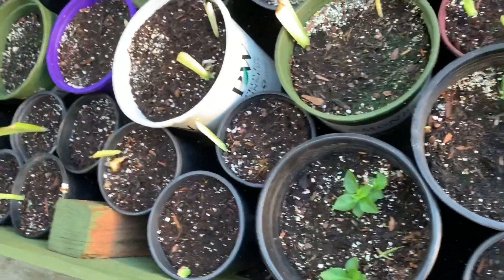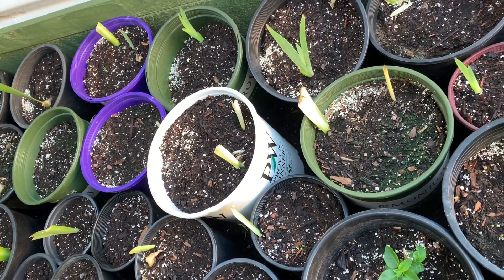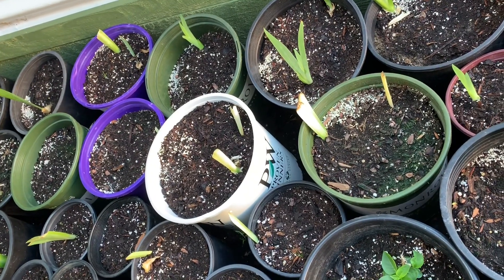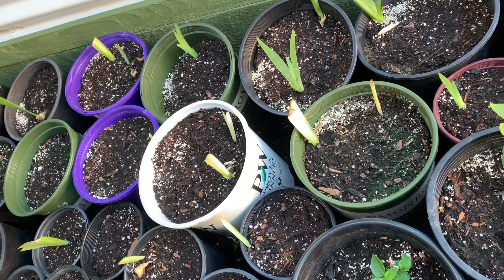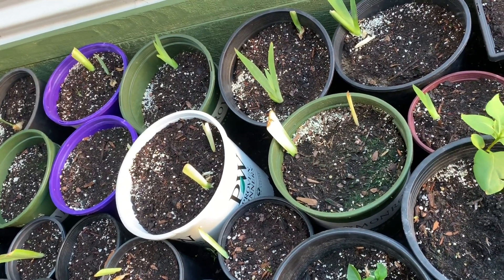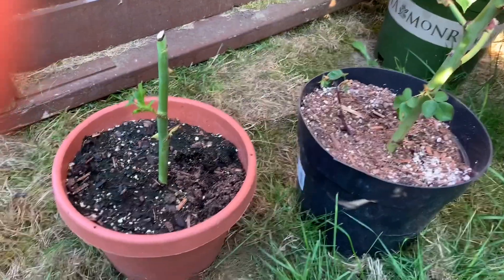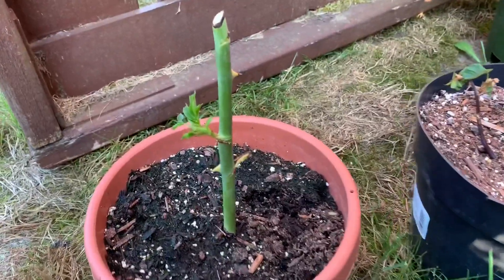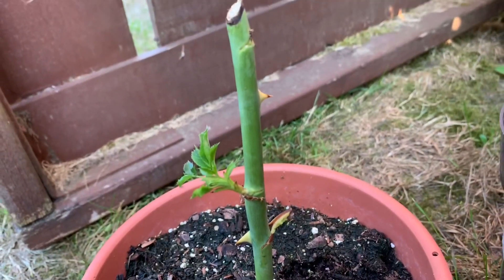This is my petal nursery and yes, I use the Miracle-Gro potting mix here. Remember the rose that I was propagating without any rooting hormones? I also used Miracle-Gro potting mix for that. Let me show you what happened to them now — there you go, it's showing many leaves now. Look at that, and this one too.